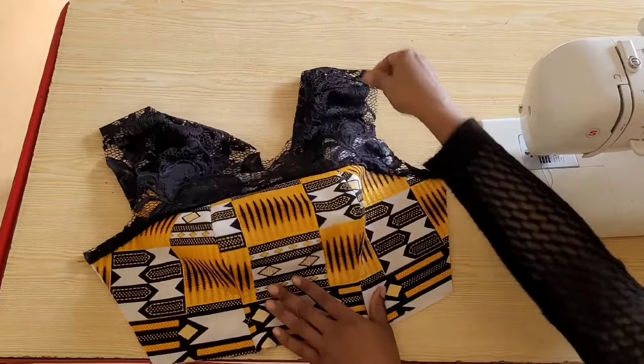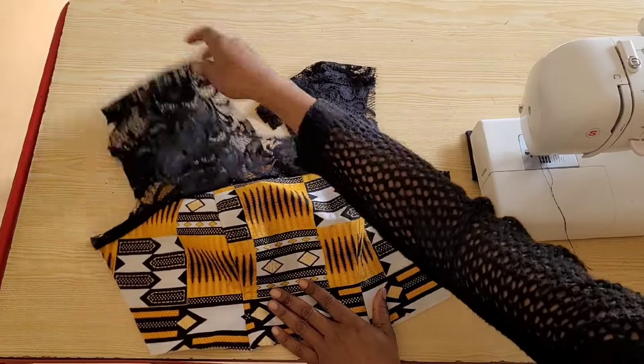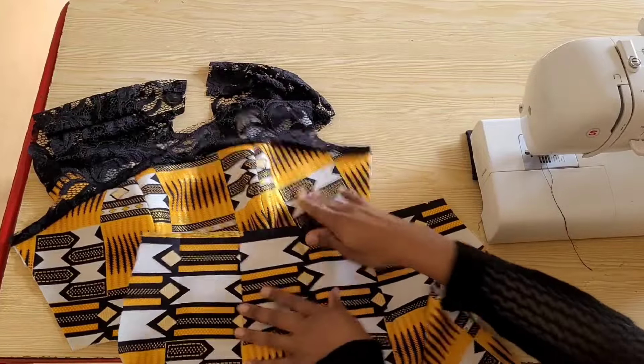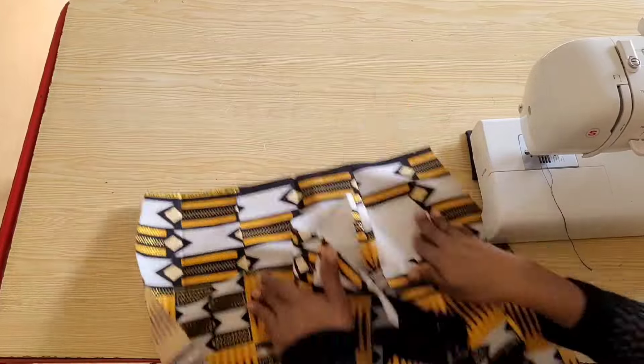I have attached both panels at the shoulders. Next I'm going to attach the skirt of the dress, so I'll go ahead and match up the dart lines on the front panel and pin in place.